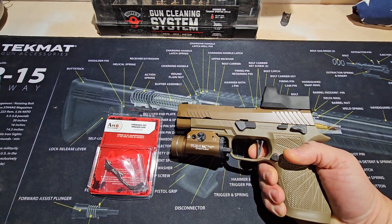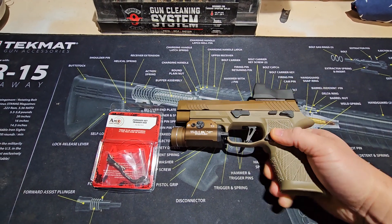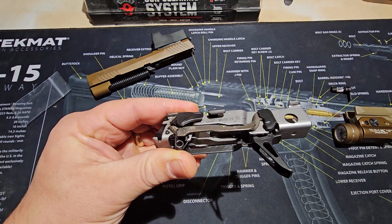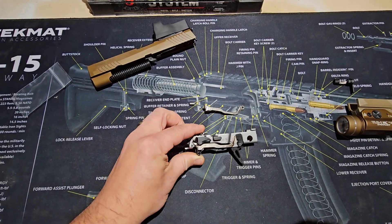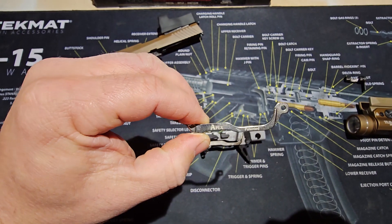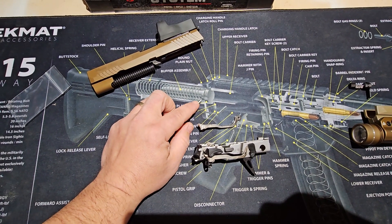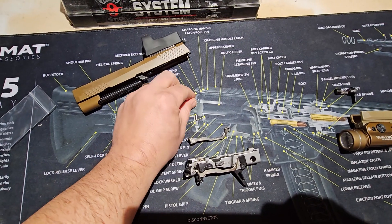So we'll see if this cleans it up at all. Here is the FCU taken out. This is the factory forward set trigger bar, and this here is the Apex one, polished up real nice. It also comes with what I guess is a travel stop bar, and there's a little spring as well.